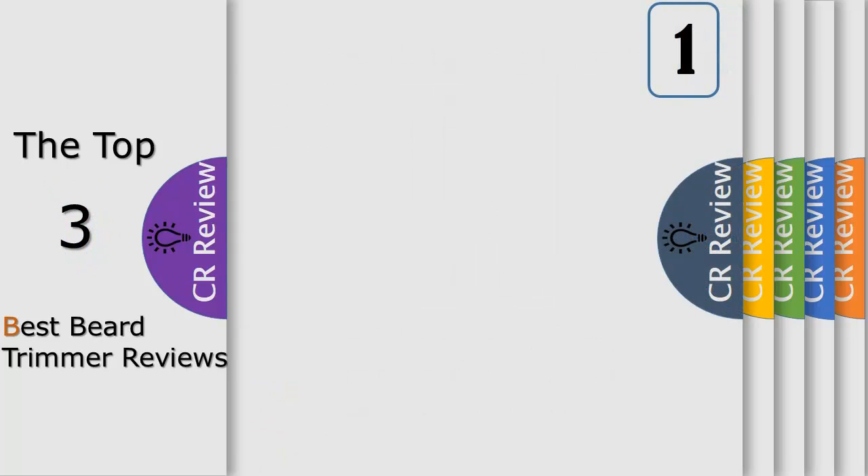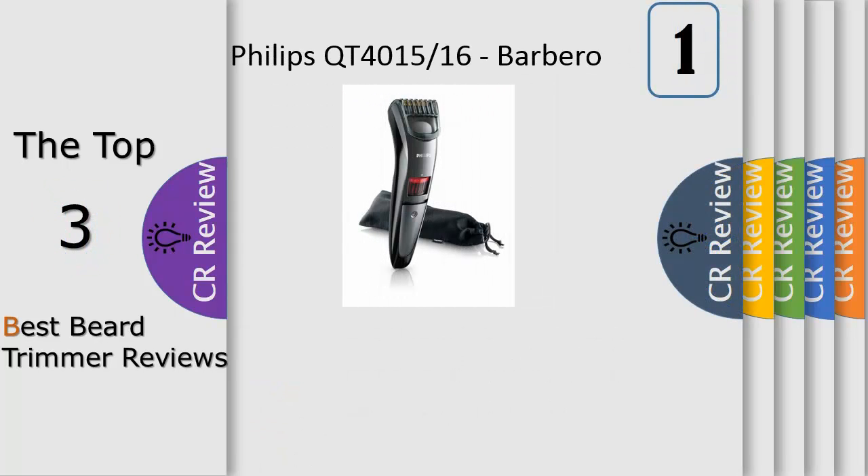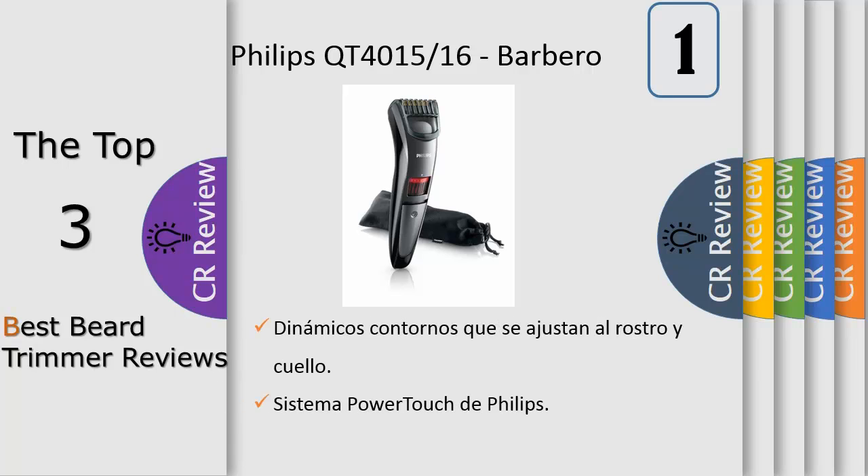Number one: featuring titanium blades for superior cutting performance. The blades make direct skin contact, and the rounded tips remain extremely sharp for precise, effortless cuts. An effective way to achieve a perfect shave, with rounded blade tips to prevent skin irritation.